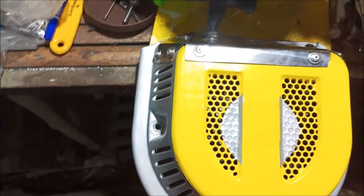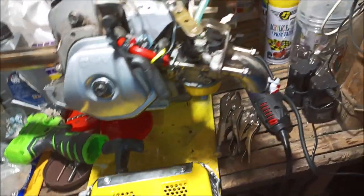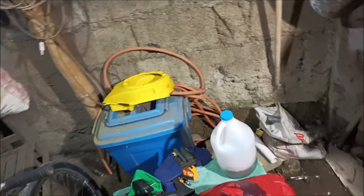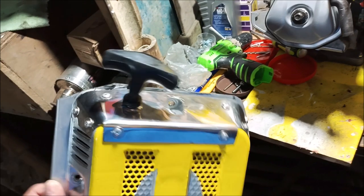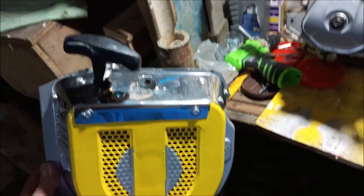Beefy, extra beefy — stainless steel 304 grade, nothing but the best. We'll see if this thing lasts and hopefully no more kickback. I want to take this flywheel cover off and see if there's a shear pin in there before I put it all back together. Then we'll mount the pull starter cover on and that'll do it from my paradise on Bantayan Island.